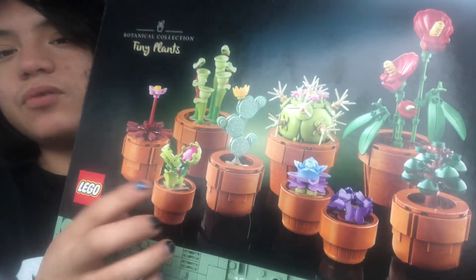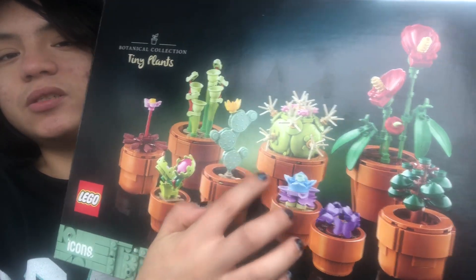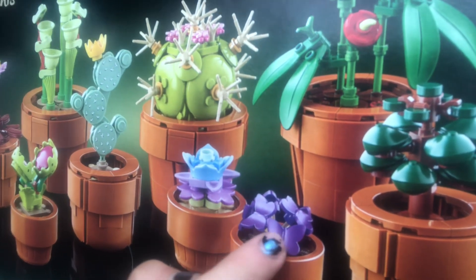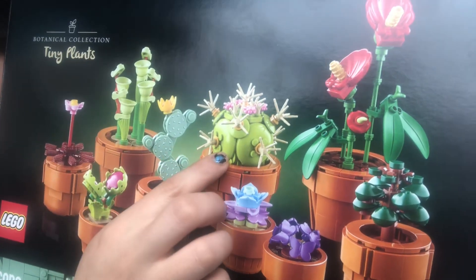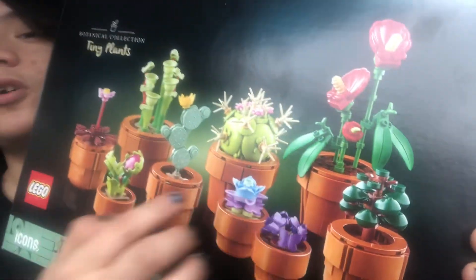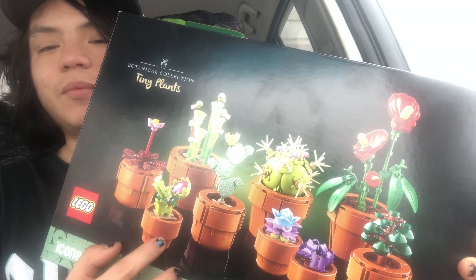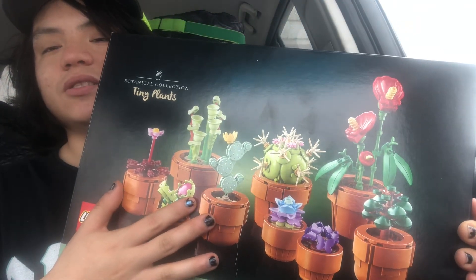What I like about this set — the main reason I bought it — was because of the Venus flytrap, a couple of the cactuses, and this plant right here, because it comes with the butterfly mold but without the prints. I mainly bought it for this small plant right here, which probably only has five to ten dollars in value, but I decided to buy the whole set because I thought it was pretty cool.